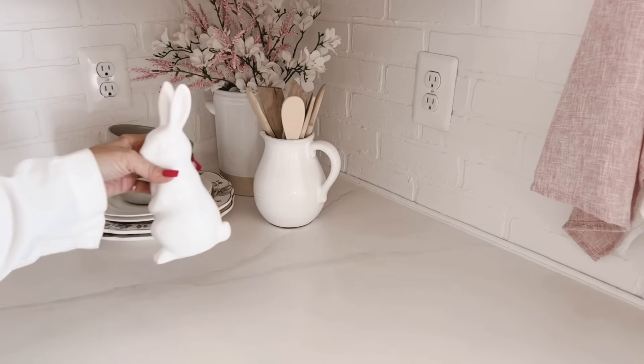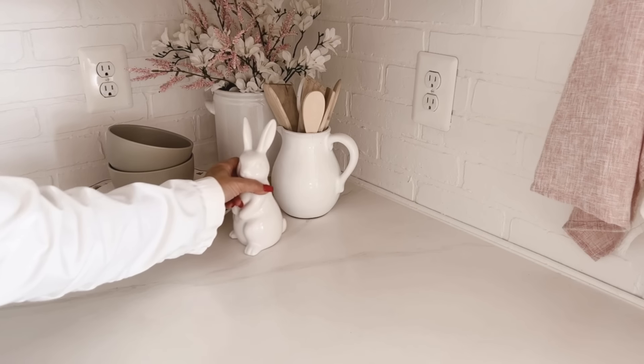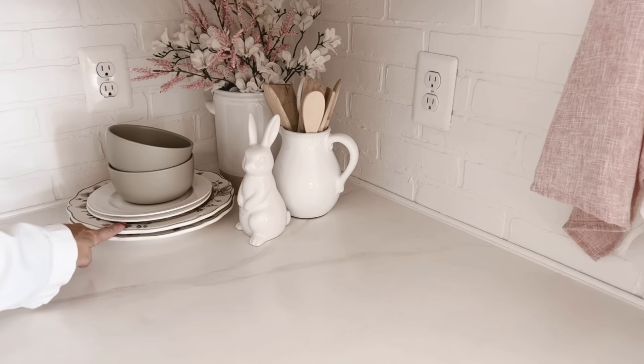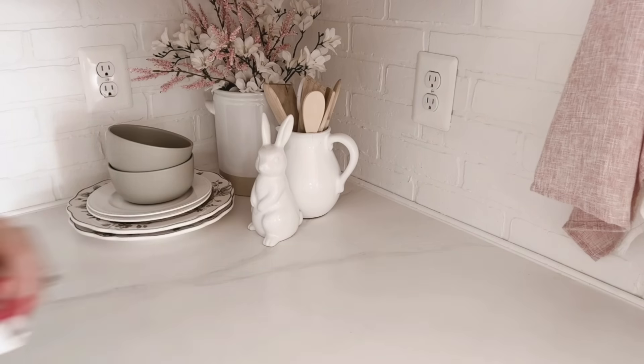And then this pitcher filled with wooden spoons and spatulas. To finish it off, I'm going to place this little bunny here — although I may try to find something green, like a matching green pitcher, so that I've got green carried over to this side. I've got it in the back and the left side, but I feel like I need it on the right. I could tuck some greenery right here, so this may change a little bit in time for my spring home tour.